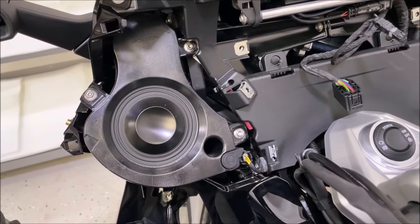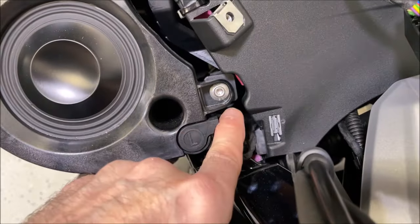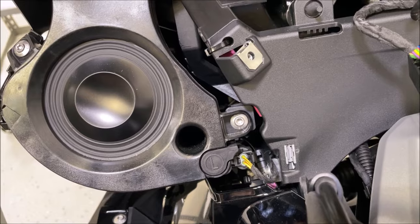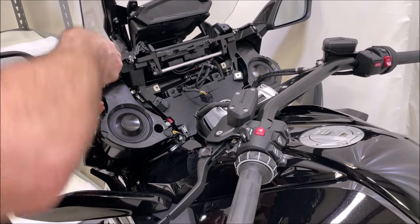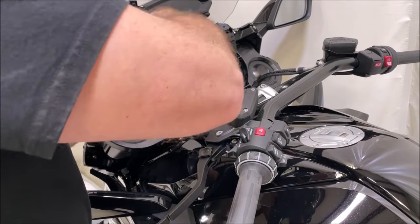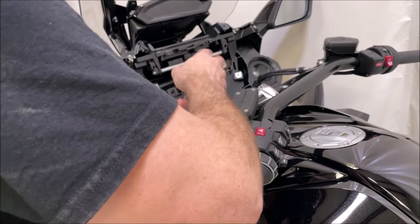Now that covers are off, you'll see three screws holding the actual pods in on each side. You'll see the plug for the pod with a squeeze tab at the top that you squeeze to unplug it. Take the screws out and remove the two pods. One screw location is hard to get your fingers into, so it may be easier to get that out with the pod all in one piece.